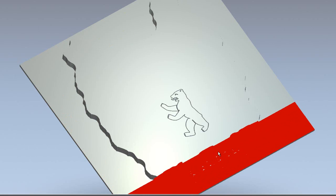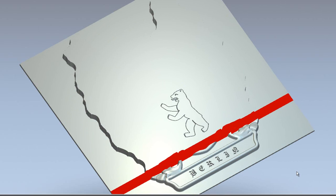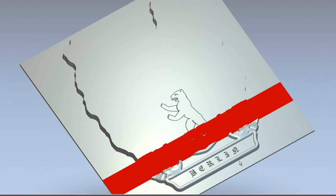But if I just pan this round, here you can see it's leaving the parts that I selected for the Feature Machine standing proud. So you can do some quite cool features with this.